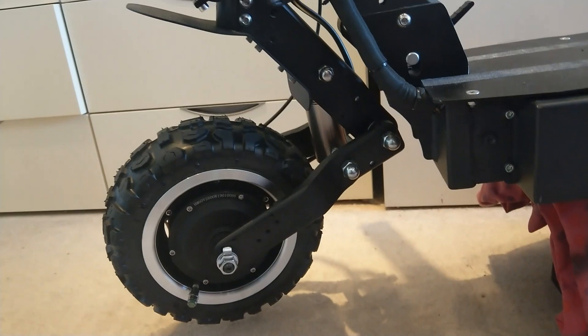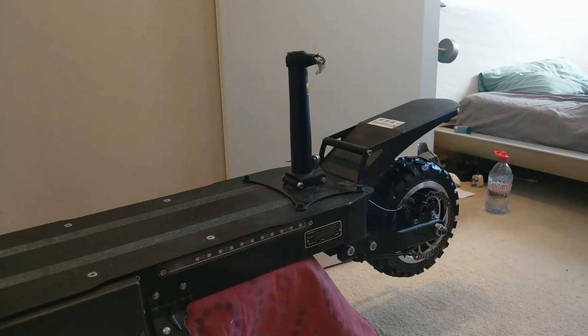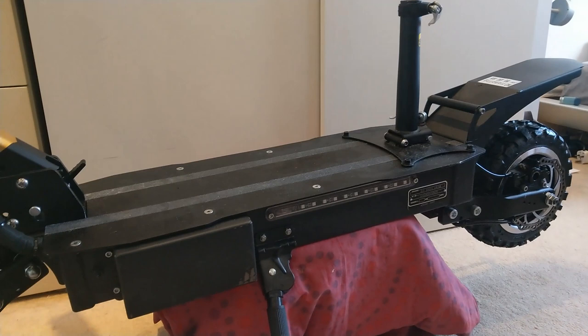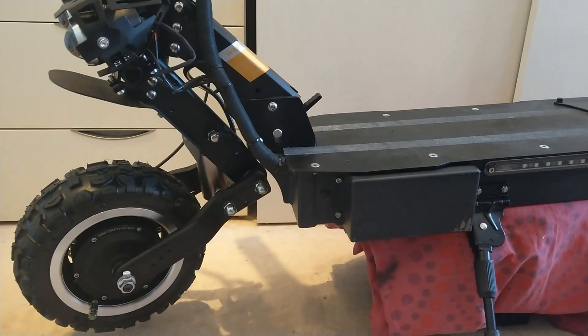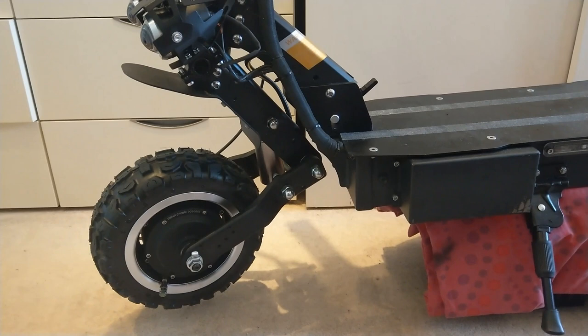It's a heavy scooter — it's really heavy. It comes with a 35 amp hour battery. If you know your Ohm's law, you'll remember that power equals current times volts. This is a 35 amp hour battery times 60 volts, you're getting just over 2,000 watts of true continuous power, which means you can run it for one hour at full power, but you can ride it for several hours at less than full power, obviously.